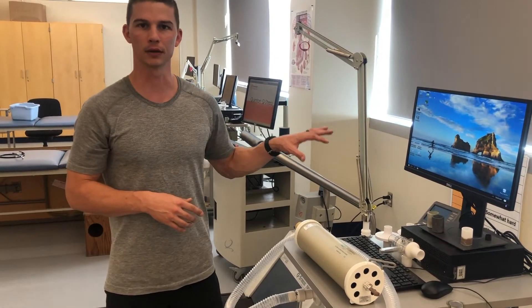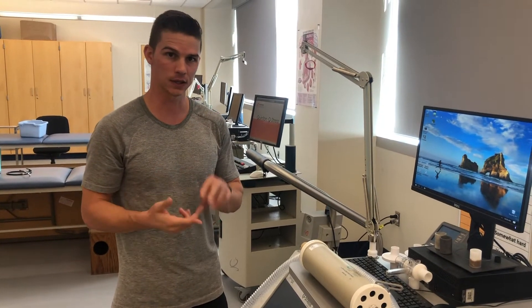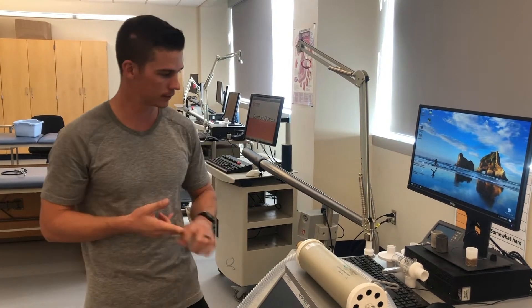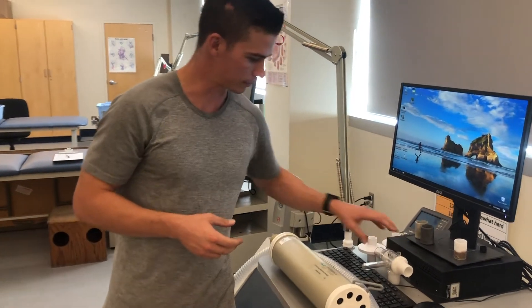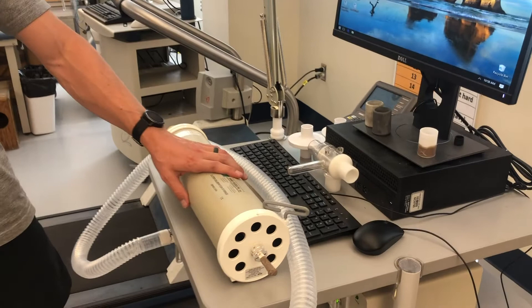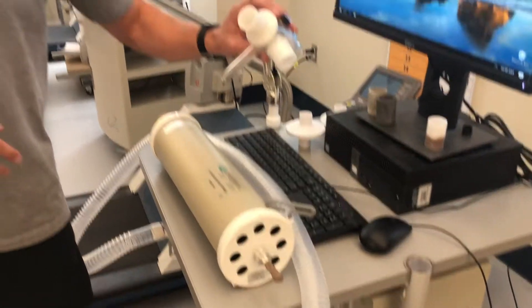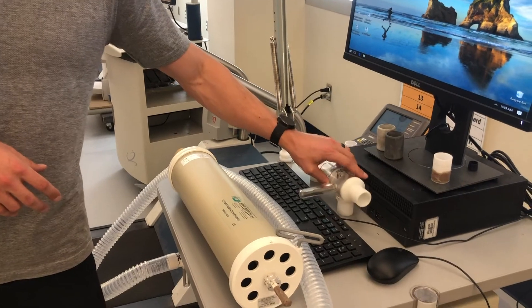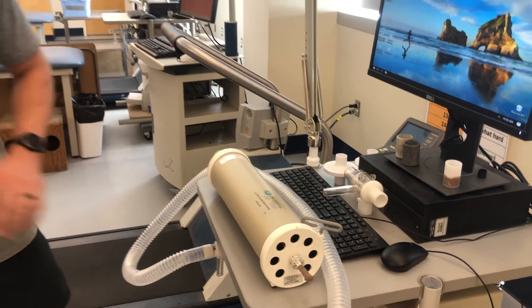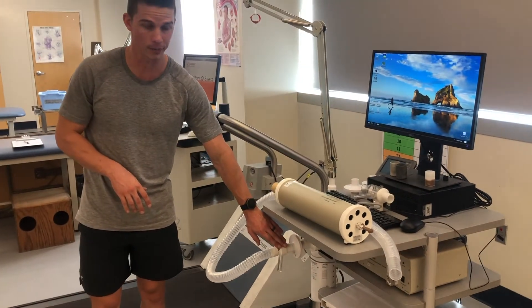I'm going to demo how to set up and calibrate the metabolic cart. You'll need this for VO2max testing and for indirect calorimetry. We have all of our pieces in place: a 3-liter syringe, a tube, and a 3-way valve that attaches to a mouthpiece. The other end of the tube is connected to the bottom of the metabolic cart.